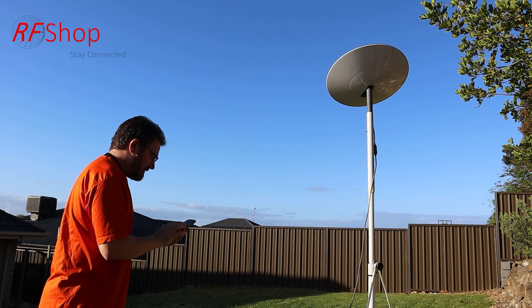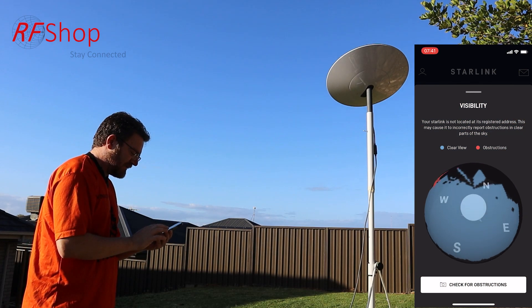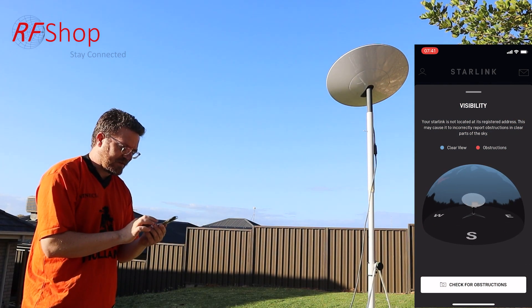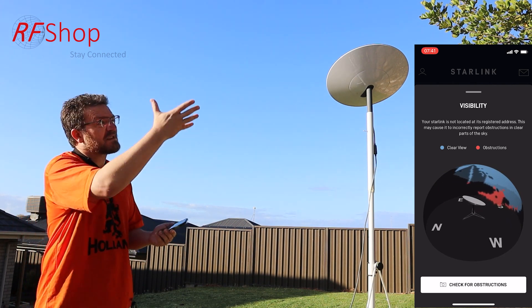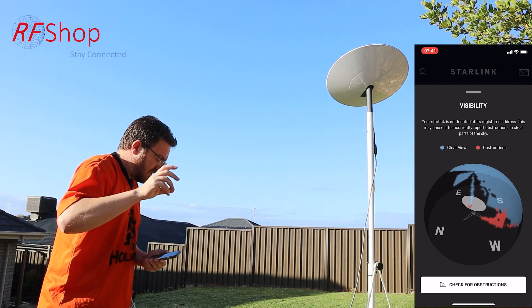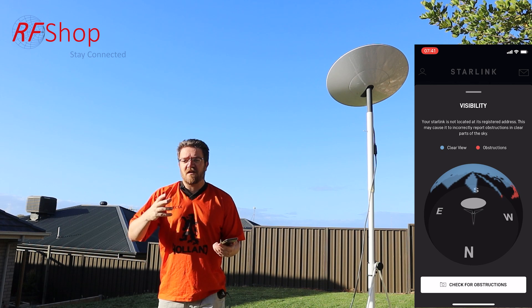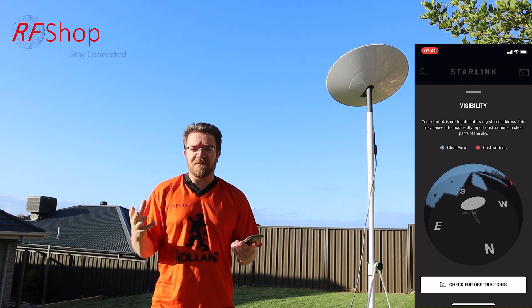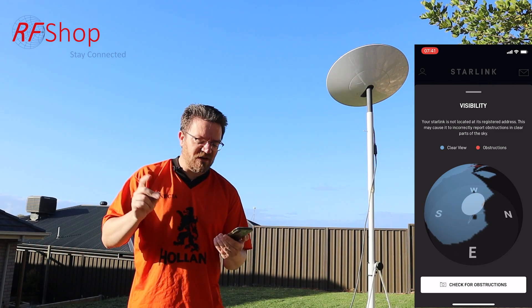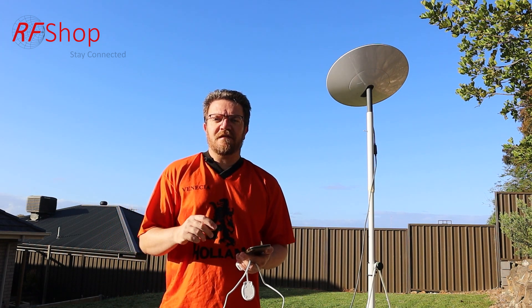There's the obstruction, and you can see it on this image as it keeps rotating. While it's rotating you can still fiddle around — if you had a few red spots and didn't know the cause, you'd want to check if there's something you can do to remove them, either by moving the dish a little bit away or by dealing with the obstruction itself. Obviously if it's a tree, you could decide to trim the tree or move your dish.